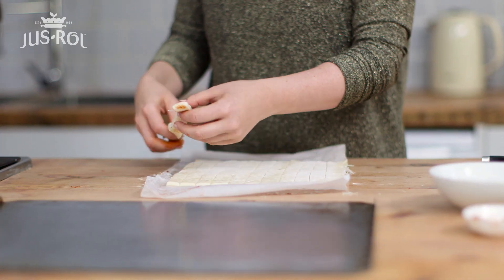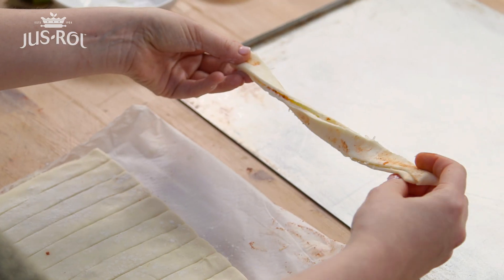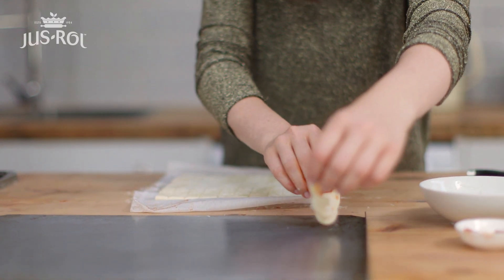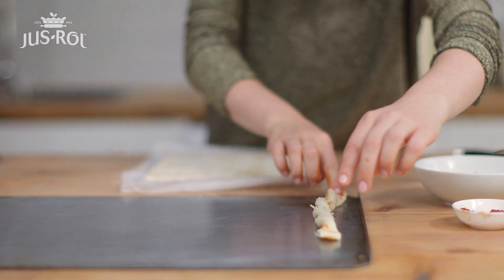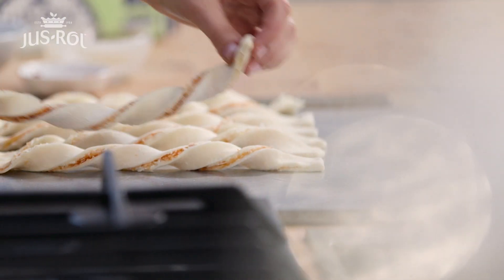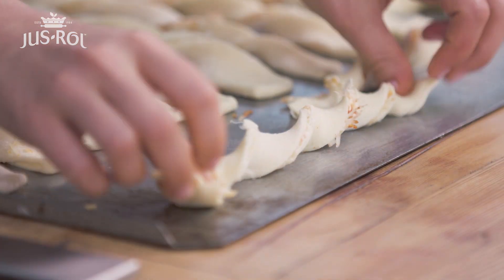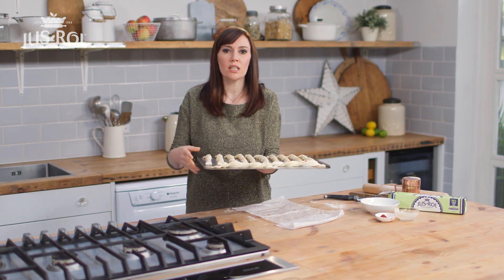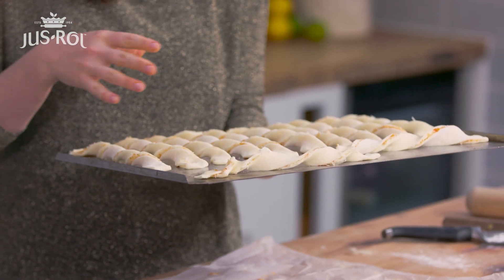Now we're ready to twist. Just carefully pull up each one, hold the ends and literally turn the other end. My little trick is — because we've got this lovely soft puff pastry — I literally just push it down at the ends to help stick it to the tray, and that's going to stop it unrolling when it's in the oven baking later. These are ready to pop into the fridge. They really need a good 30 minutes chilling because I don't want them to unravel when I'm baking them.